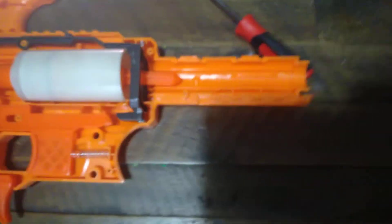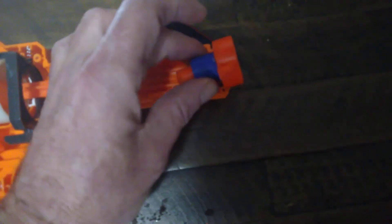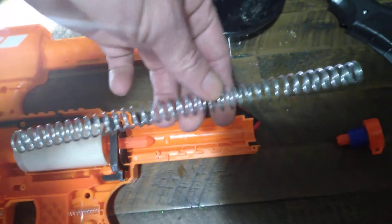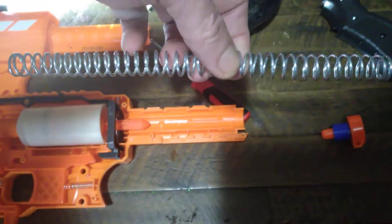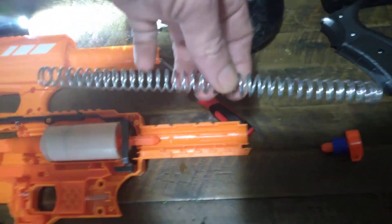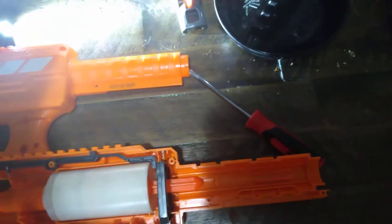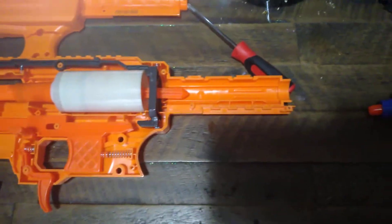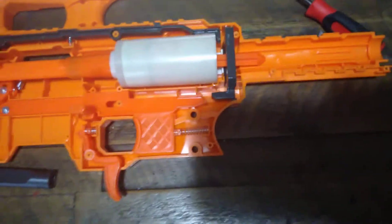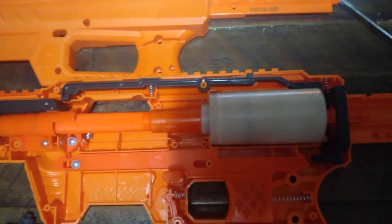The first thing you do, before you open up this blaster, is unscrew the cap back here. Pop it out — the spring will come out. This is actually a spring from a Jet Blaster Model S. It gives it a little bit better performance and a smoother prime, and it gives you a touch more FPS than the stock spring.